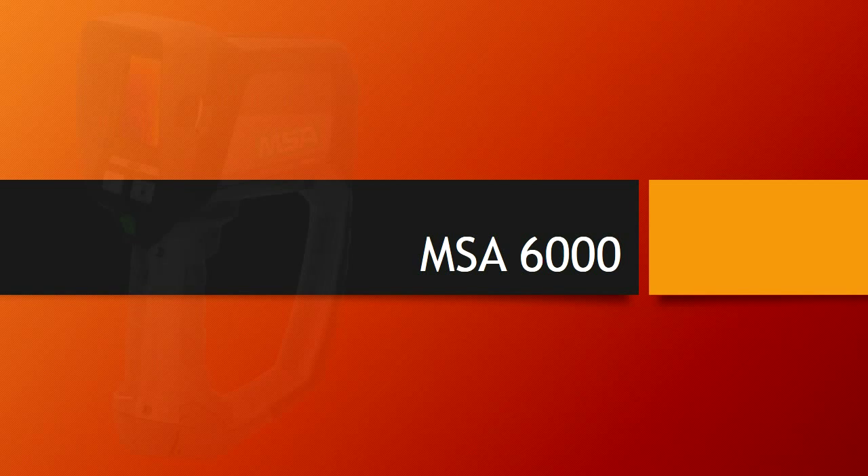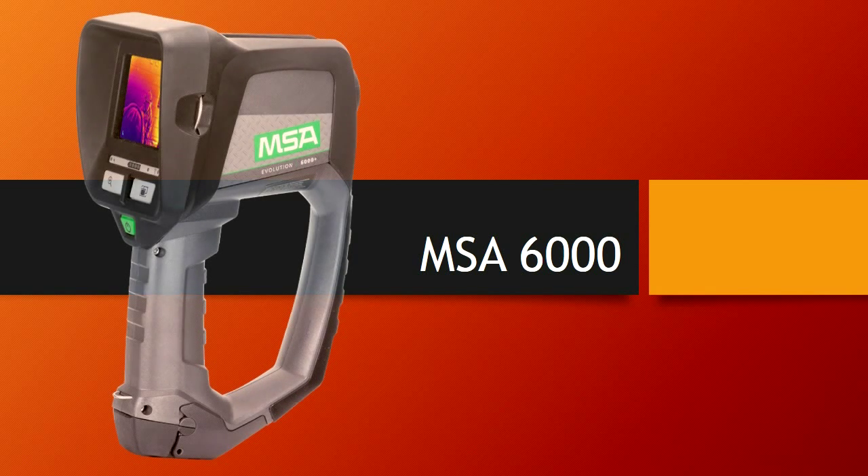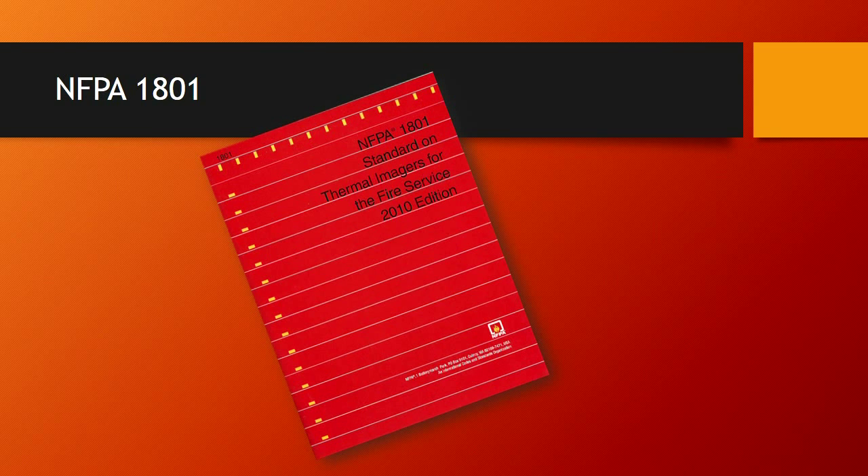Hello, I'm Chad Daily, Captain on Rescue 9. Today we're going to go over the use and functions of the MSA 6000 camera. Before we do that, we're going to go over the NFPA 1801 guideline pertaining to the function and use of these cameras in the fire service.